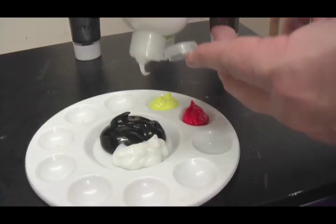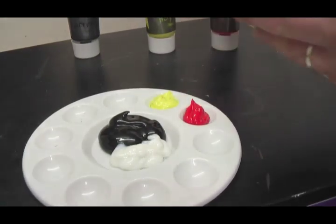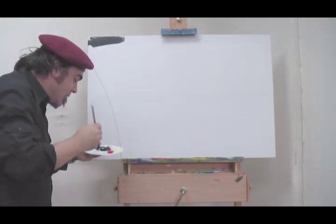To four parts black, mix in three parts gloss medium. Just lay your black on.